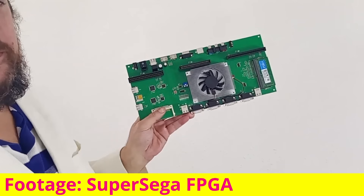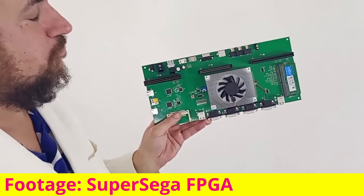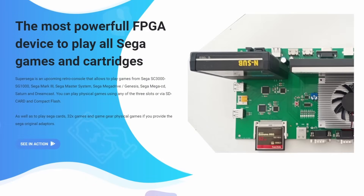It is a prototype, maybe a work in progress, maybe a proof of concept, or maybe it's nothing more than something to show on camera so you believe in them when they say they are ready to take your money.